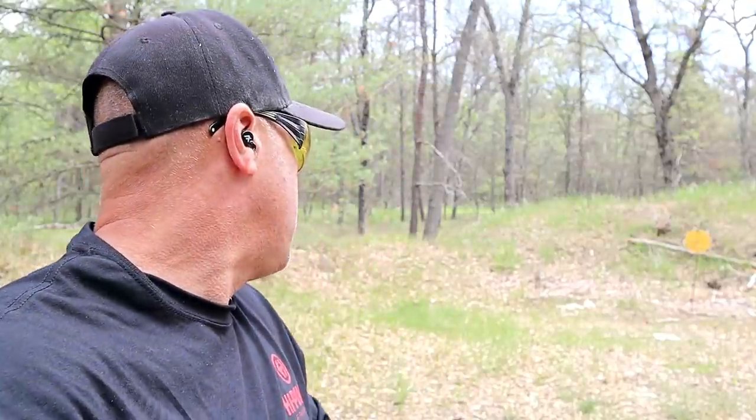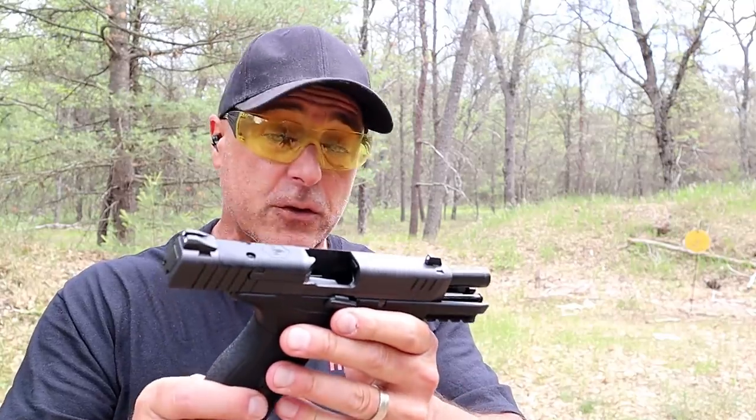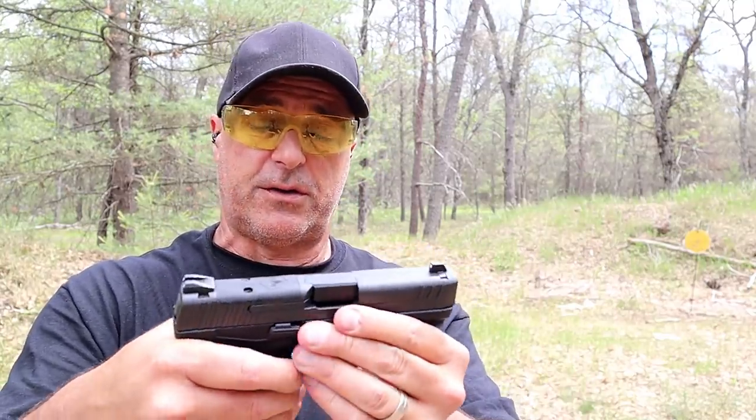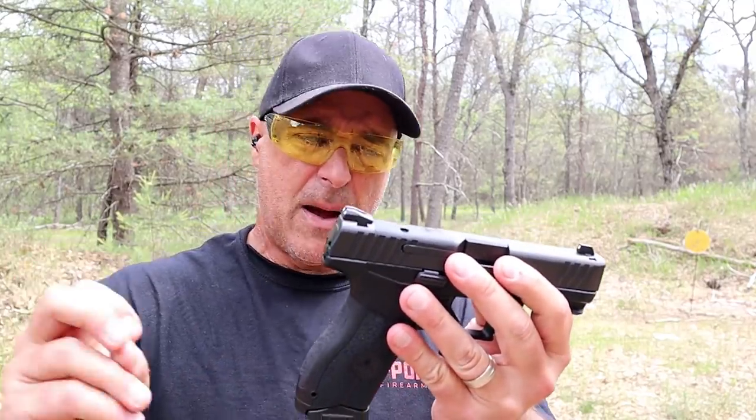Okay, so those were a little bit low — and that could be me. A couple landed in the center there. I'm going to try that again because I want to see what the deal is. I don't think there's a problem. It could be shooter error. This is one of my first times shooting it, and those were the shots I've taken minus the one from earlier.